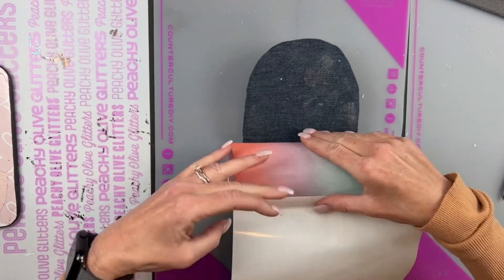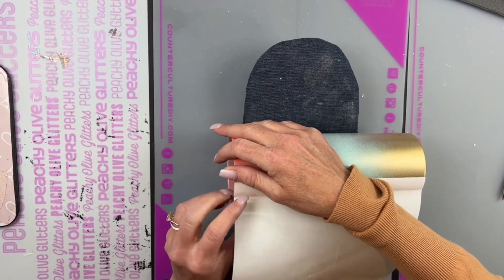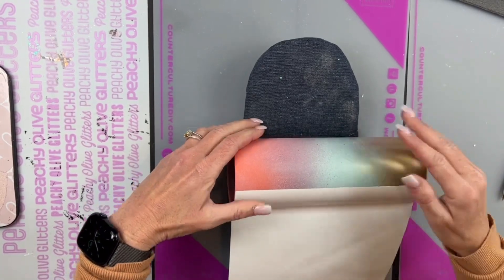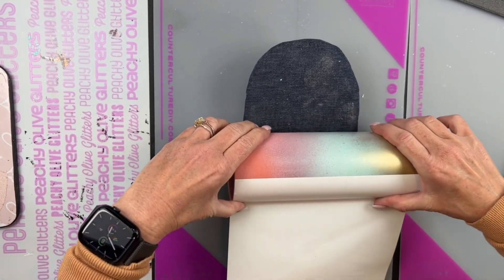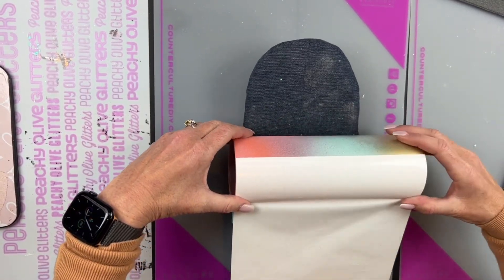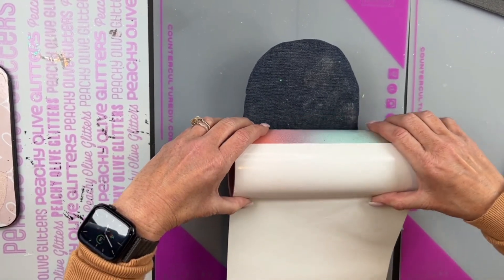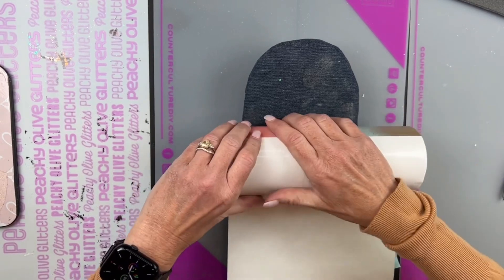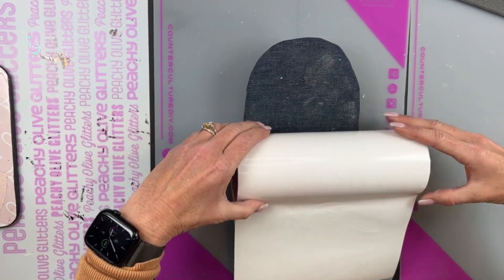I'll link the template — found on Etsy — in the description box below. I cut the very edge off and stand my cup upside down so the top is on the table, giving me an edge to align the template straight. Then I wrap it around just like a vinyl wrap, pressing with my thumb as I go to avoid air bubbles and get a smooth transfer of the double-sided adhesive tape to the cup.